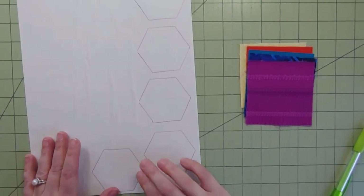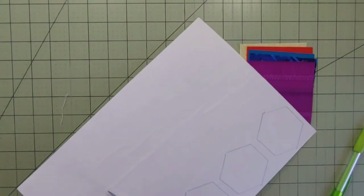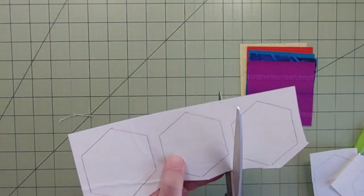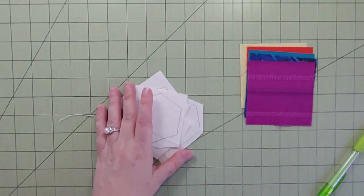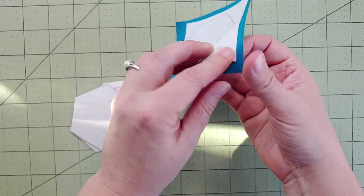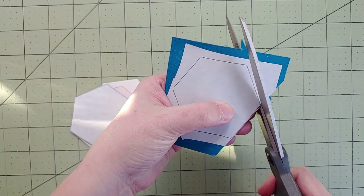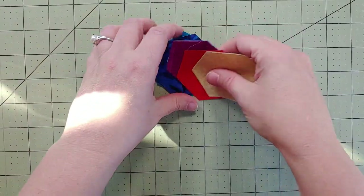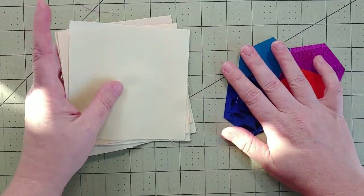Now that I have these all traced, I'll cut roughly in between each one. There we go — I can get rid of the template now. Here's the finished piece: it's been adhered with the fusible web. I want to cut out the actual appliqué hexagon before peeling the backing, and there we go — I've done that to all five. So there are our little hexagons, which now get placed on the background squares.